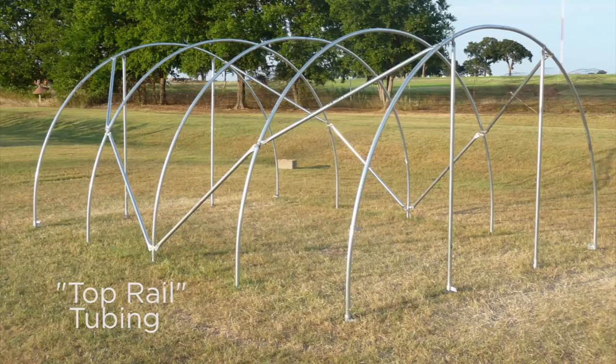We usually space these four feet apart. Remember, strength in steel is a combination of diameter and wall thickness — you're paying for weight when you buy steel. You can use top rail tubing on small houses; this is a 12-foot house using chain link fence top rail, 16-17 gauge, very thin. You do not want to use it on a big house — it doesn't have that much strength.